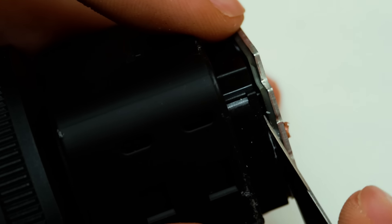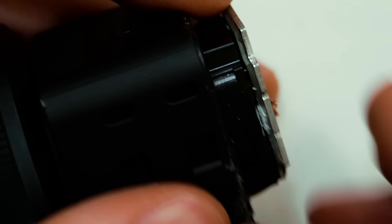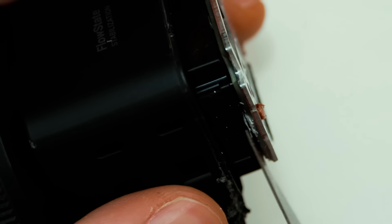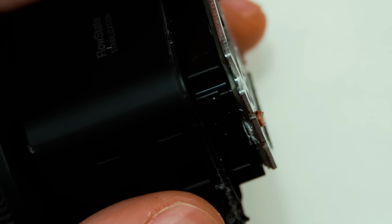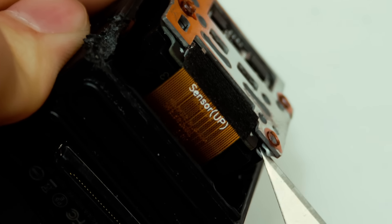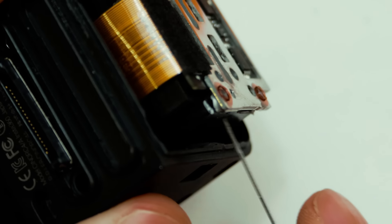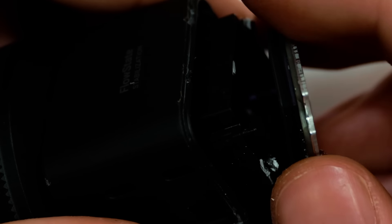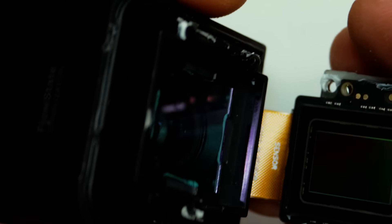If I scratch the sensor here the project is basically ruined. I got one side freed — just have to work it real slow and take off little bits as I can. I also can't really use much heat here for fear of screwing up the ribbon cable, but after a good chunk of time carefully chipping and prying — there we go. That is a sensor.